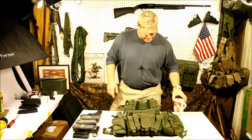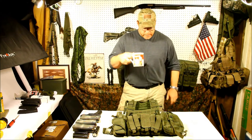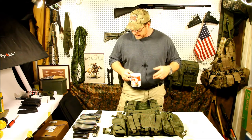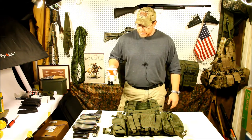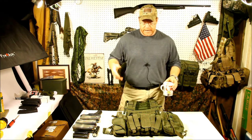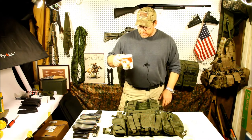Alright boys and girls, we're back. I'm going to go ahead and try to put this thing on. I've got my microphone so we're going to have to deal with that for a little bit. Then what I'm going to do is load this thing up with a couple items and show you how the fit and finish looks.